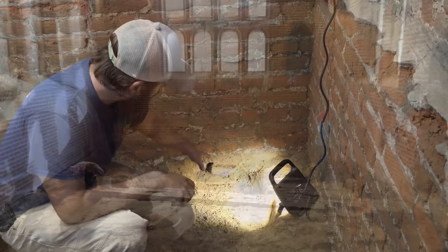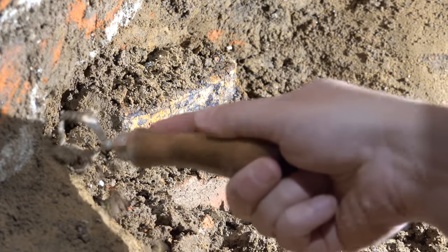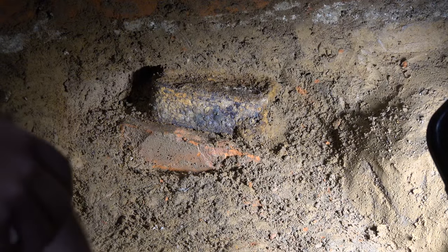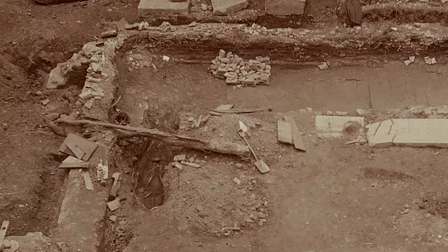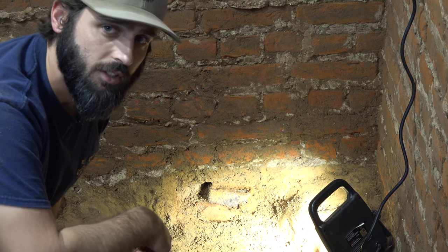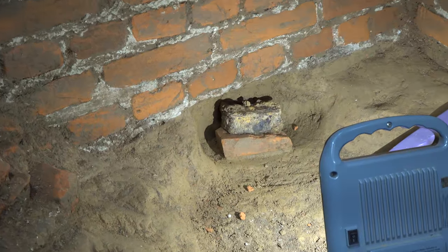Recently we just uncovered a possible tin box that may be a time capsule. A tunnel was hollowed out underneath the 1640s foundation and it was very delicately placed on top of a brick, just under the foundation itself. We know this tin box probably dates from the 1901 excavations, as we've just finished removing the rest of the 1901 fill — meaning this box was placed here about 116 years ago. We're getting ready to remove the box on top of the tile placed directly underneath the 1640s foundation.